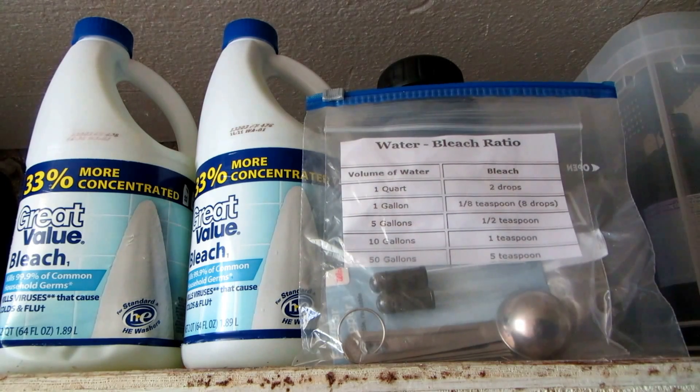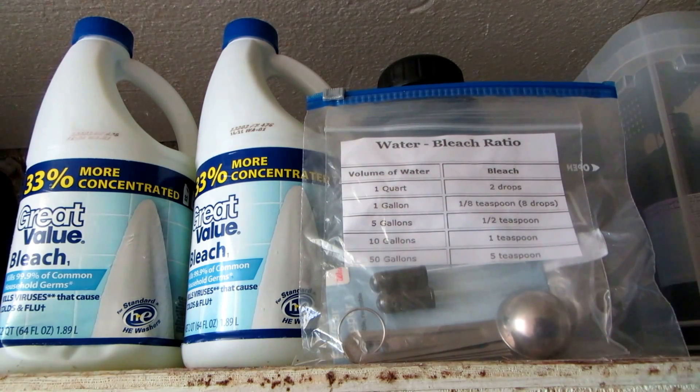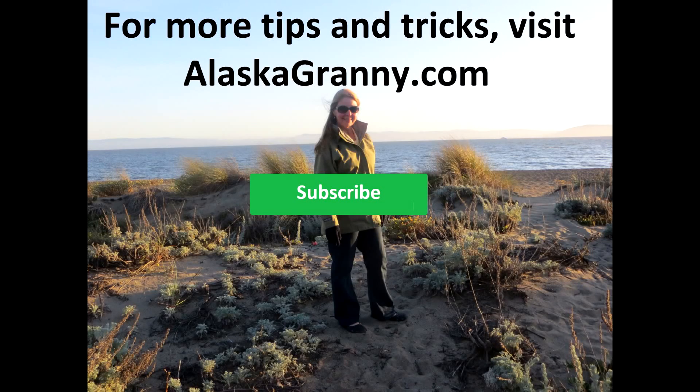After you use up your stored water, you're going to need to filter and use bleach — so that's what I have in here. Please get your preps together; water is vital to your life. Store as much as you can in every container that you find, and then rotate it — not because the water goes bad, but because your containers might leak or things can turn funky, so be checking them all the time. It's just a prudent thing to do. Learn more at AlaskaGranny.com and please subscribe to the AlaskaGranny channel.